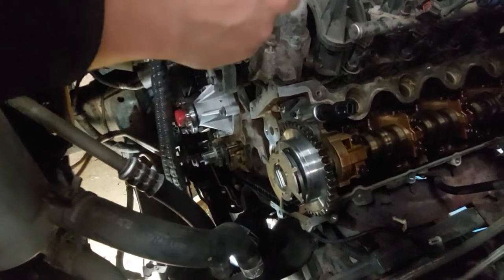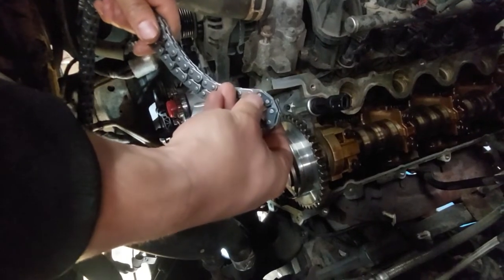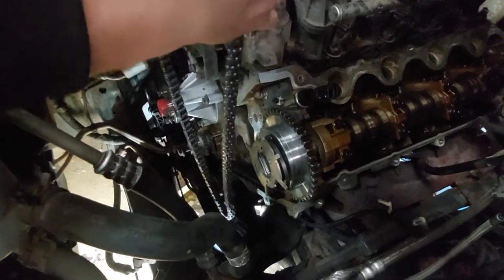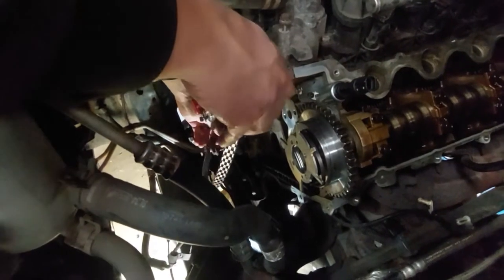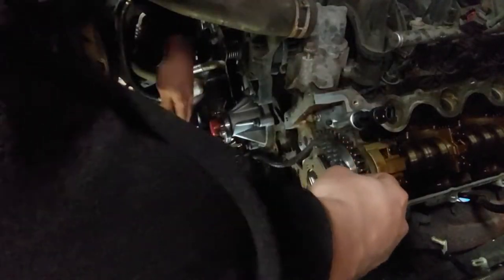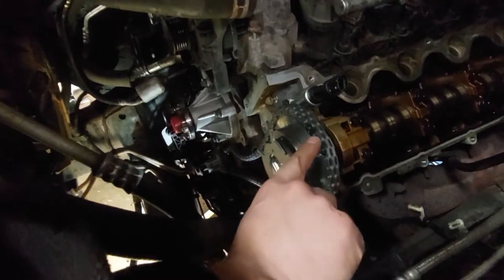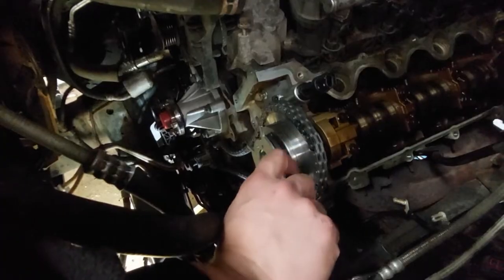Now it's time to install the left bank chain. There are two marks on the top — these two marks are going to line up on either side of the cam sprocket marks. The lower mark is going to line up with the mark on the crankshaft, and this is going to go on the inner side of the crankshaft sprocket. Once you have it on, just make sure the marks are in the middle of the two colored links on the chain.